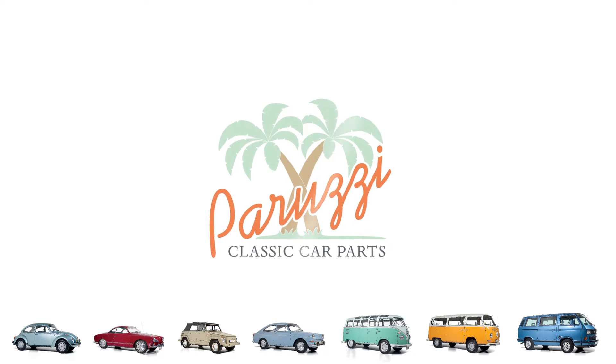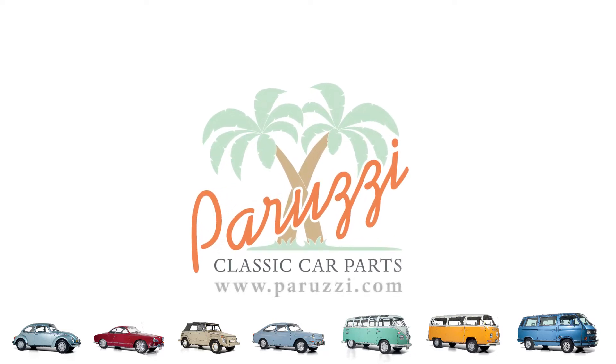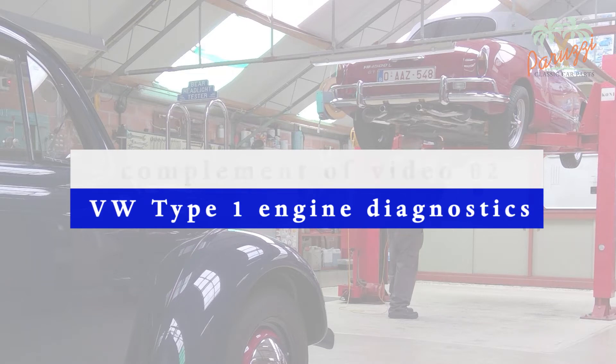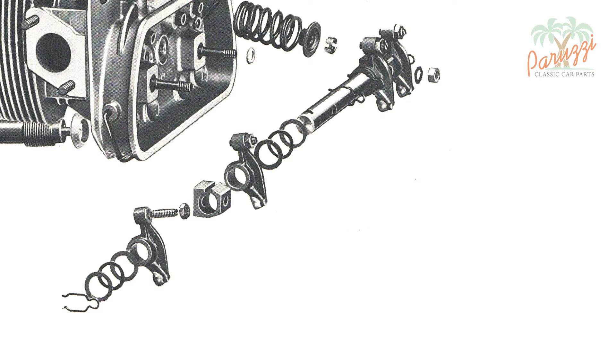In video 2 of this series we measured the rocker arm parts and compared them to the wear limits listed by the VW workshop manual. In this video we will show examples of rocker arm parts that are in less good condition than those of our AB1300 engine from video 2. This should help to better diagnose the rocker arm parts.